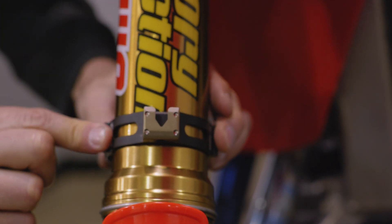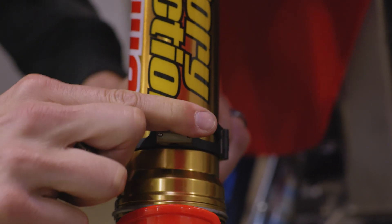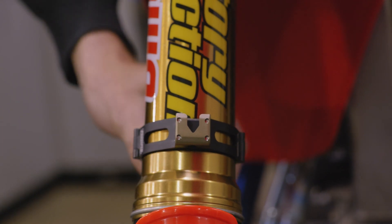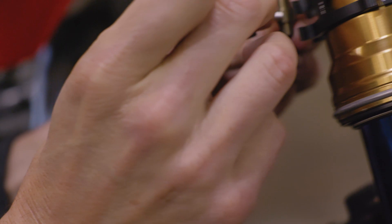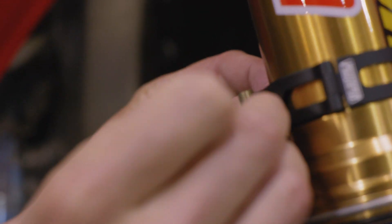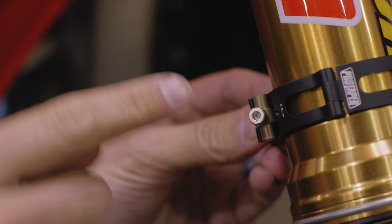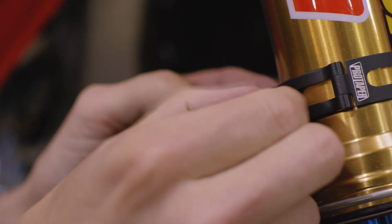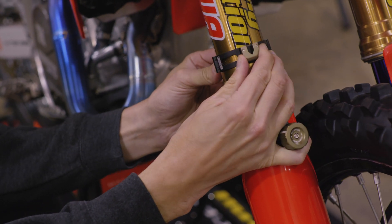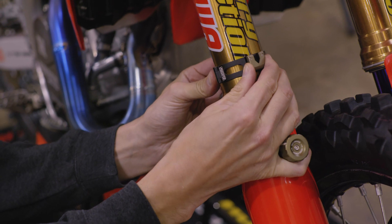Now it's time to install the fork ring. If you have a graphic on your fork tube, we recommend removing it for this step. You can trim and replace the graphic when the installation is complete. The fork ring should be placed low on the fork tube, just above where the tubing begins to expand outward. Once the ring is in place, reinstall the fastening system. The bolt head should be facing out toward you. Lightly snug the bolt by hand for now. This will allow us to make small adjustments to the fork ring without having it rotate freely on the fork.